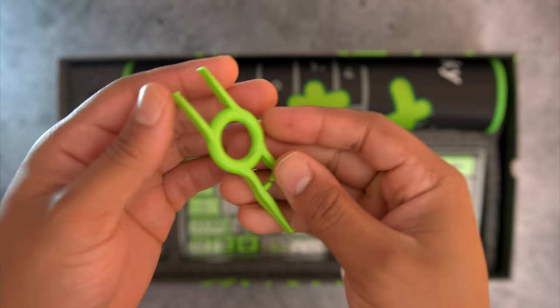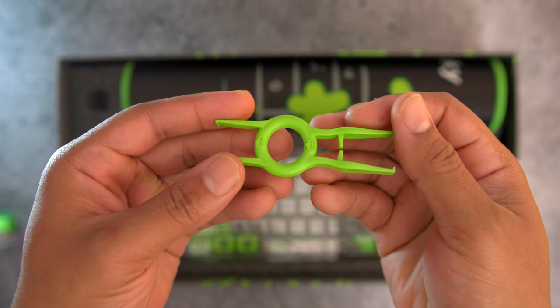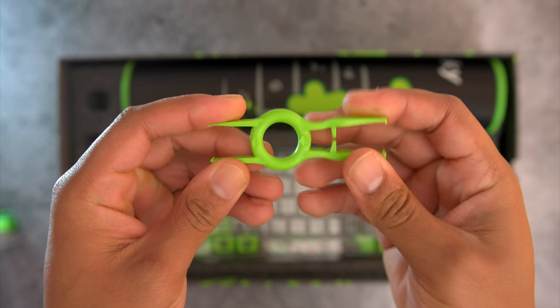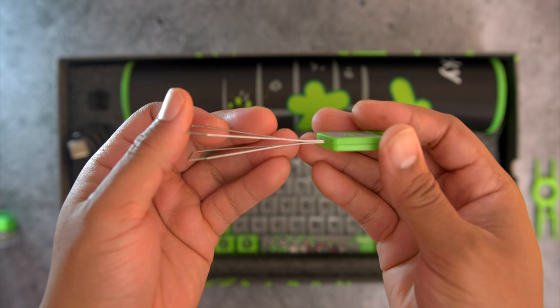They now have a switch puller that doubles as a keycap puller, although I wouldn't use this as a keycap puller because these little hard plastic ones usually scratch up your keycaps. Instead, I would use the other one they include in the box, which is the wire version.